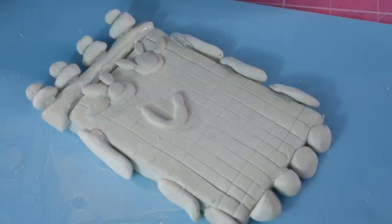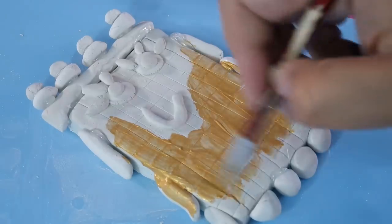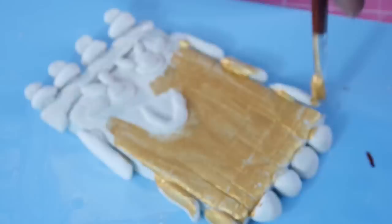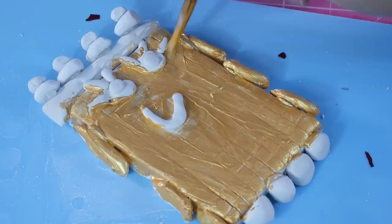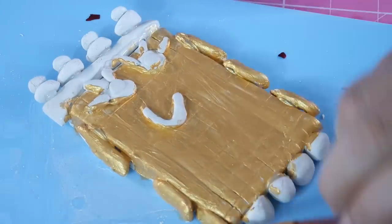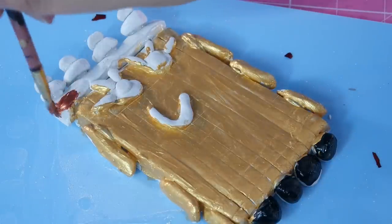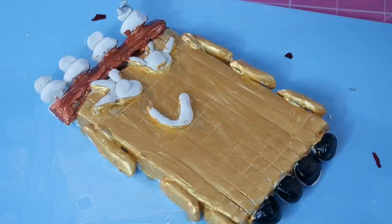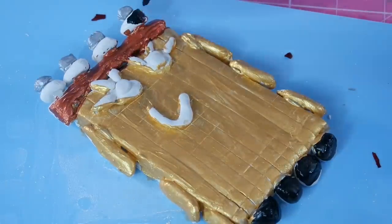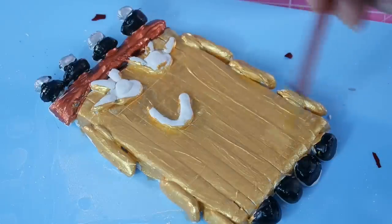Now that the piece is dry I'm going to start painting him. I think Number Block 100 would be a really cool colour like gold, so I'm just using regular acrylic paint. Now I'm going to do the crown which is going to be a copper colour. Then I did the tips silver and a little bit more black for these other bits of the crown.